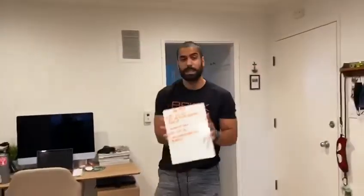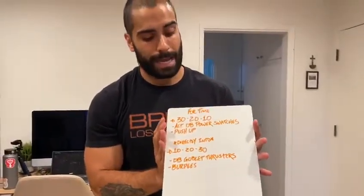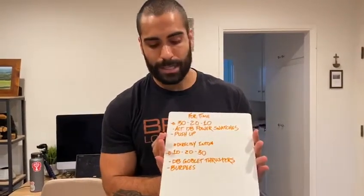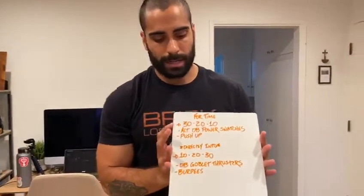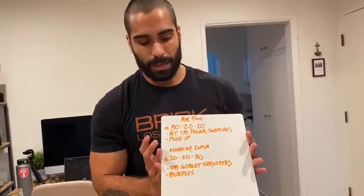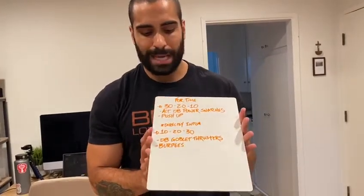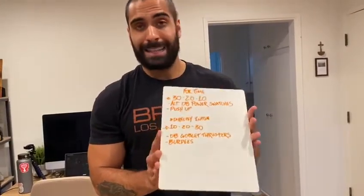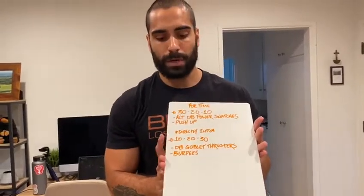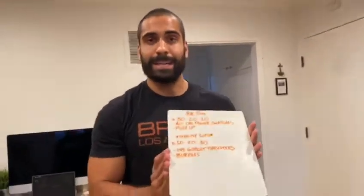Now let's talk about your workout. We have four rounds, a lot of volume today. It's 30-20-10 reps of alternating dumbbell power snatches and push-ups: 30 snatches, 30 push-ups, 20-20, 10-10. Once you finish that final set of 10 push-ups, you go directly into 10-20-30 of dumbbell goblet thrusters and burpees — rep scheme in reverse order: 10 thrusters, 10 burpees, 20-20, 30-30.